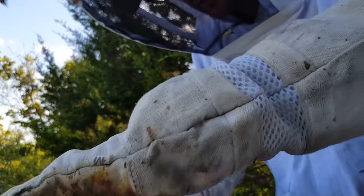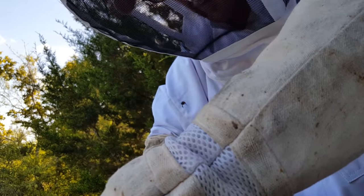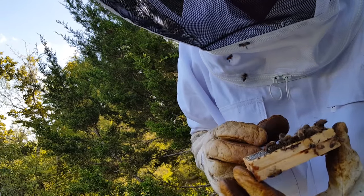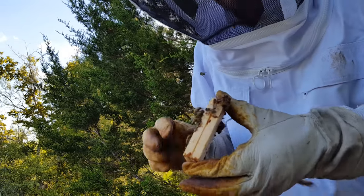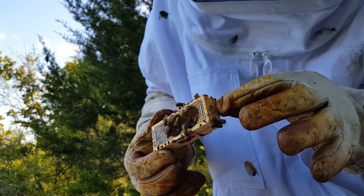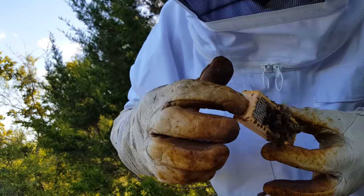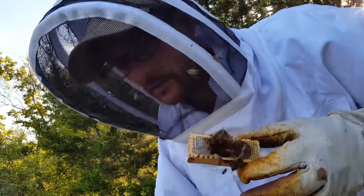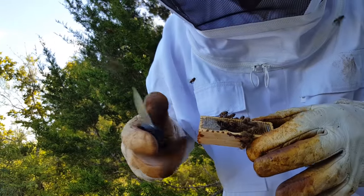I wish I had an angle here where I could show you what I'm doing, but I'm reaching down in here supporting this queen cage as I separate the frames. I'm going to turn it over and check her out, make sure she's still alive. She is, and there's lots of bees on there. I'm hoping they are feeding her and not trying to kill her. On this queen cage there's a cork on one end and another cork over where the candy is. Our goal is to pull this cork out so they can chew through the candy to release her. Hopefully at this point, 24 hours later, they are accepting her smell and her pheromones.